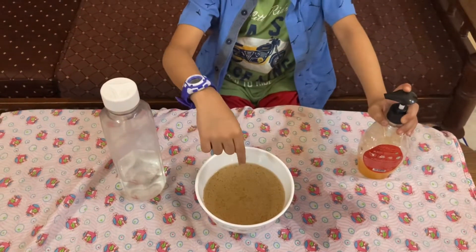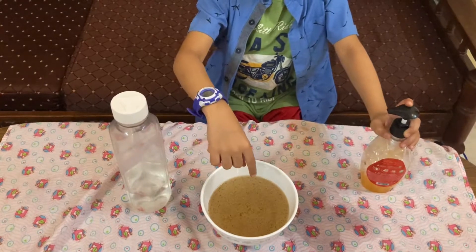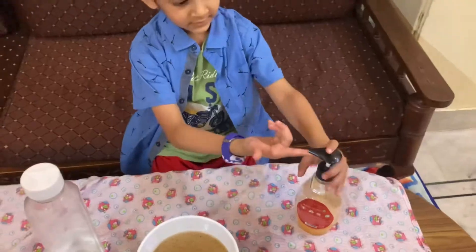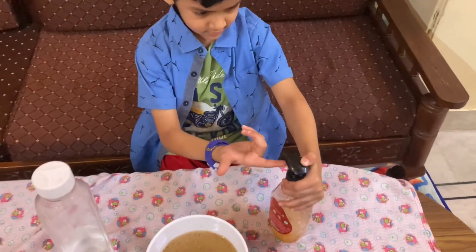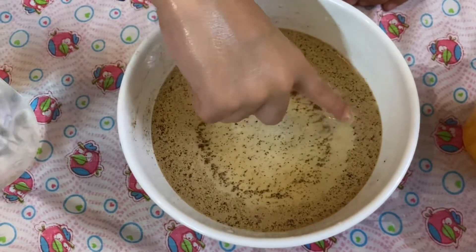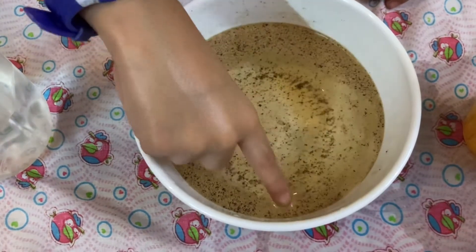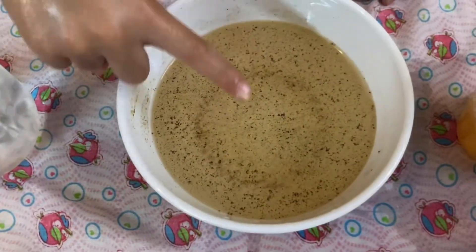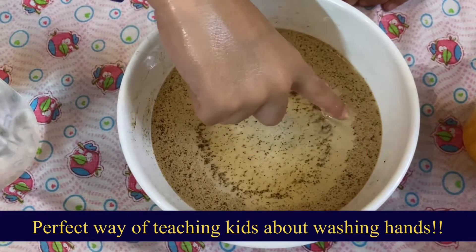First, dip the finger as it is without any soap in the water with germs. Nothing will happen — germs will not go away. Now put soap on your finger and then dip it in the water which has germs. You can see, as you put soap on the germs, the germs are moving away.